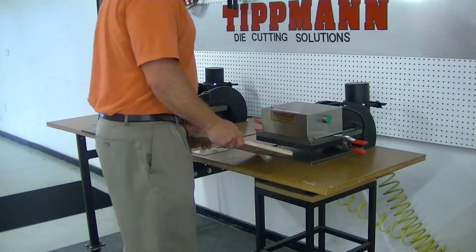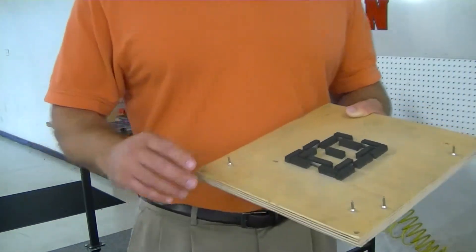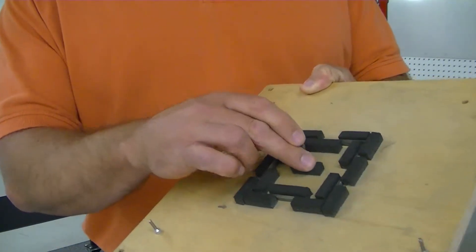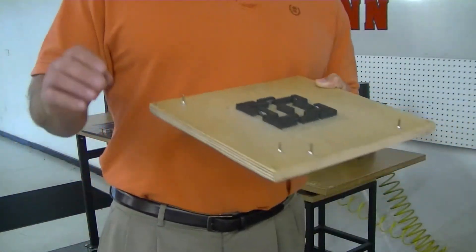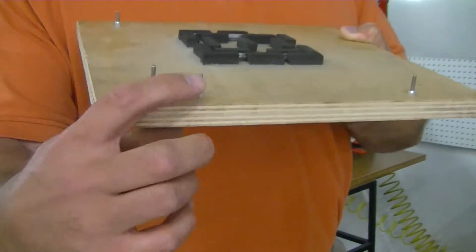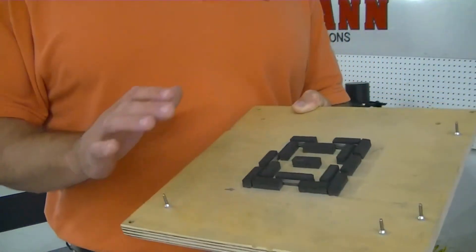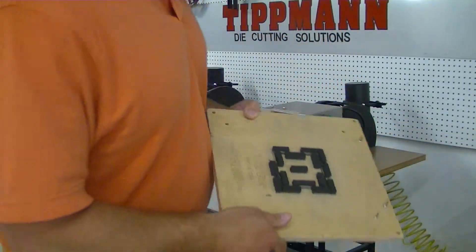I'm going to demonstrate the press being used with a .937 high steel rule die. This is a die mounted in wood. It has ejection foam in it to kick the materials out. You inquired on registration — the way registration is achieved with a die like this is with retractable registration pins. You can put these pins in the board, butt your material up against the pins, and that's how you work with alignment.